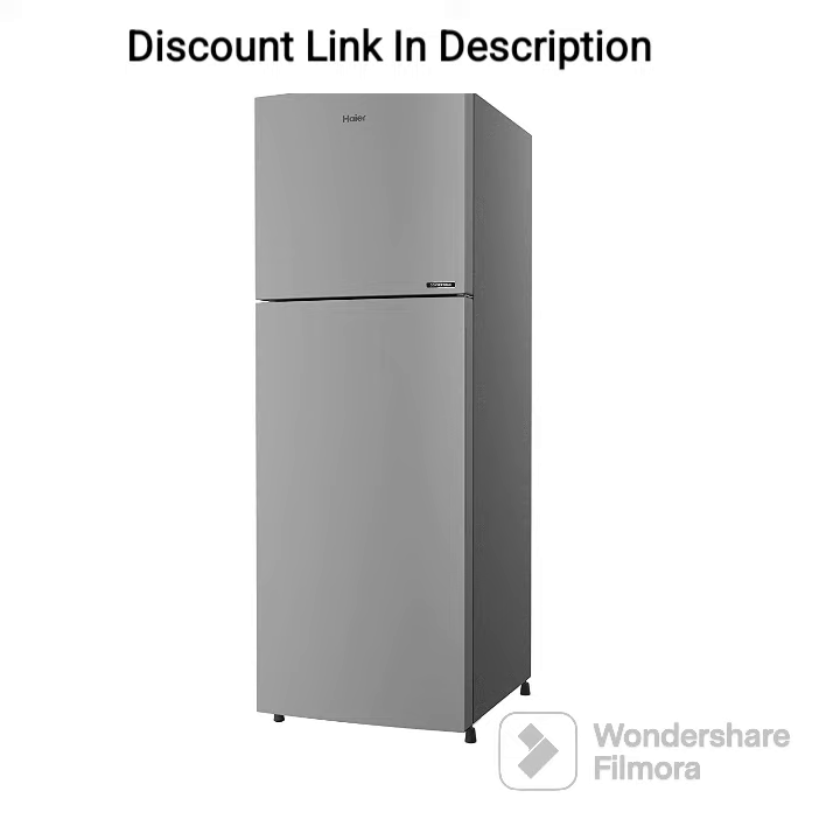Overall, the Haier 278L 3-Star Inverter Frost-Free Double Door Refrigerator is a great choice for those looking for a spacious and energy-efficient refrigerator that doesn't compromise on style or functionality.